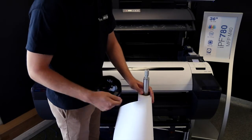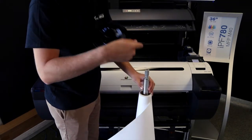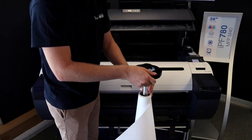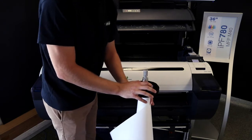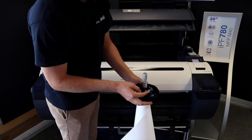Once the cap is off, you're able to pull the paper off the roll and then load another one on. Once you have the paper loaded on, just take the cap, press it all the way back down, snug against the paper. You want to make sure that you lock the cap back.